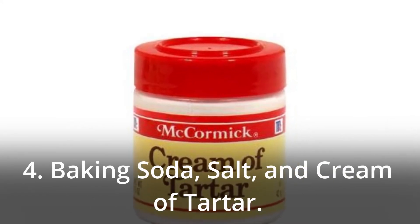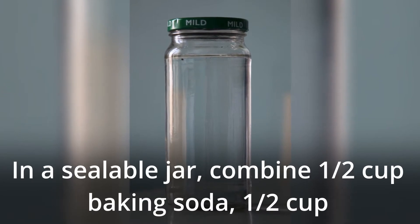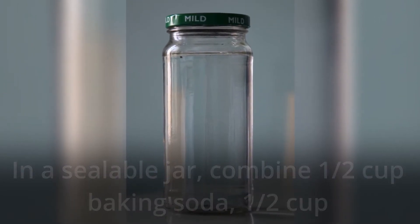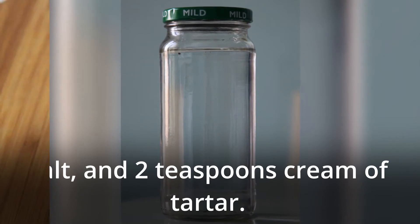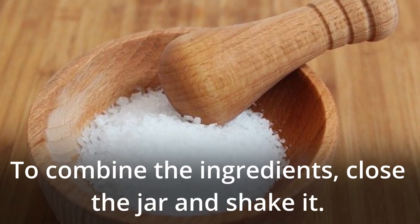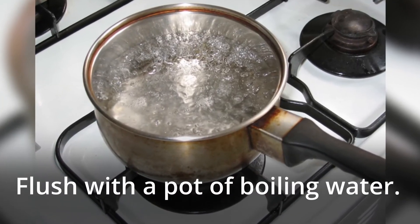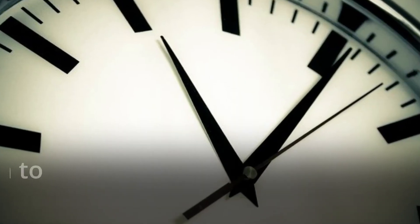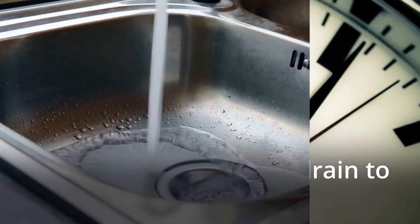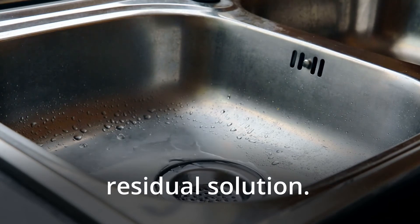4. Baking Soda, Salt and Cream of Tartar. In a sealable jar, combine half cup baking soda, half cup salt, and two teaspoons cream of tartar. Close the jar and shake it to combine the ingredients. Pour half of the contents of the jar down the drain, while saving the other half for later. Flush with a pot of boiling water. Allow one hour for the drain to sit, then run tap water over the area to rinse away any residual solution.